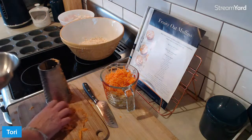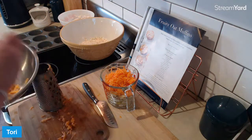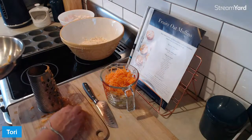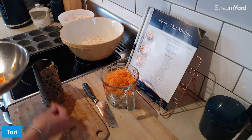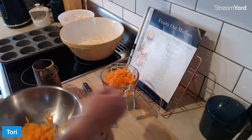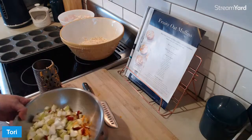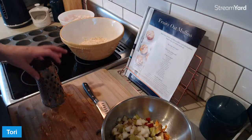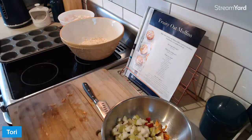I'm just going to chuck all of this stuff in together and mix it up and then measure out a cup and a half, and then the rest of it I'll just have with my yoghurt in the morning. That's what I'm going to do because I don't want to over-moisten the muffins. We love a moist muffin, everybody, but we don't want it to be overly moist.